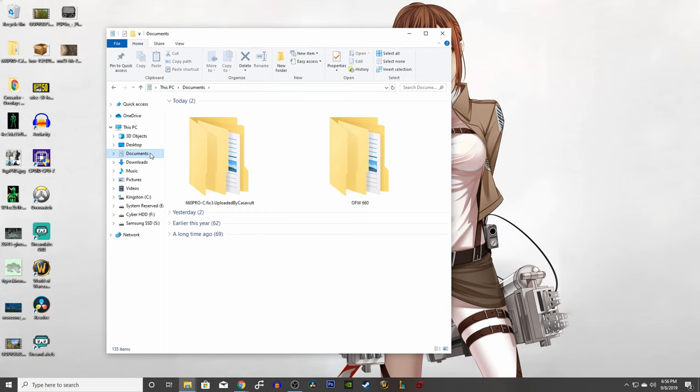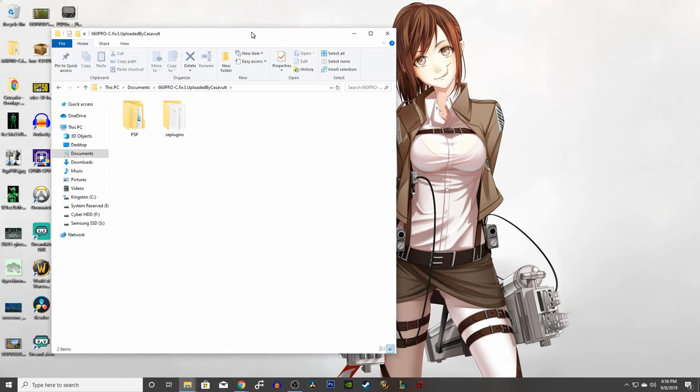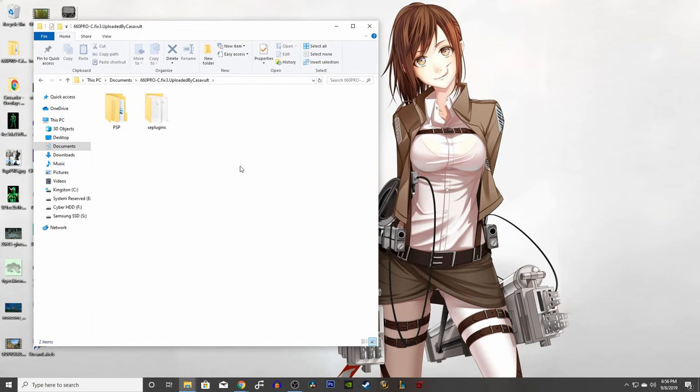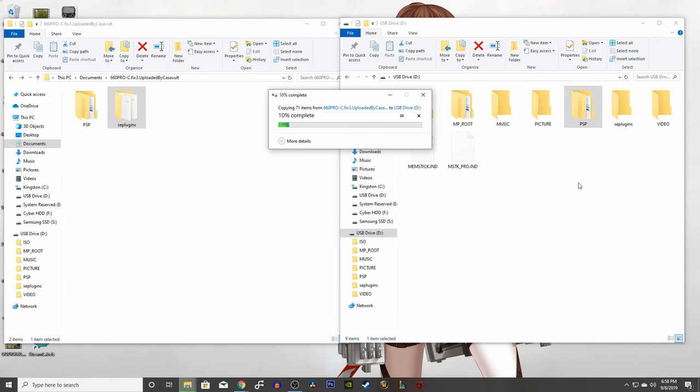Find the extracted folder, double click it, and you should see two new folders: one called PSP and the other called SE plugins. Open up your PSP drive and copy the first folder, SE plugins, onto the drive.